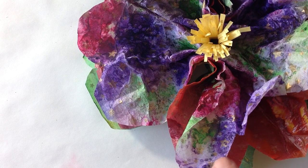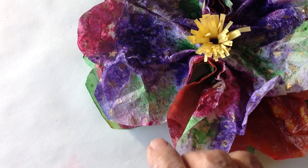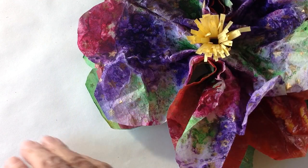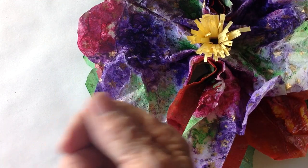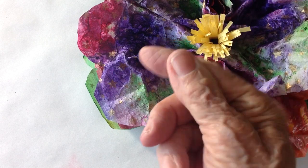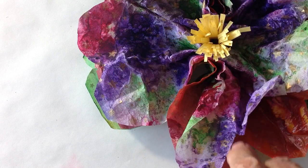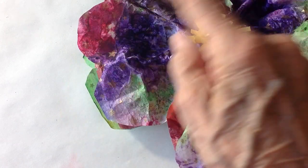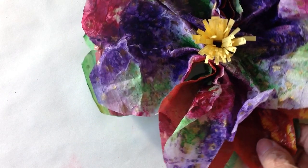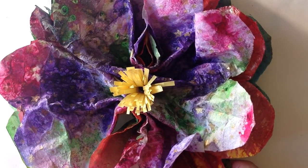I took three of the sheets and I folded them back and forth, back and forth. I tied them in the center, folded them up again, and then I cut a curve on either end, and then I just started pulling the papers out to shape a flower. And there you have it.